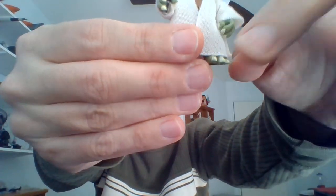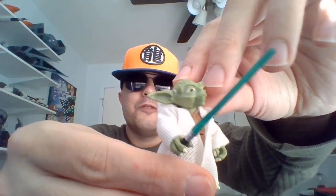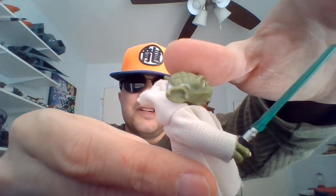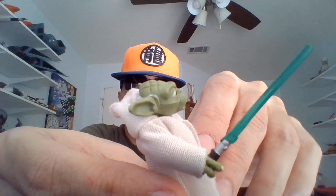This Yoda comes from a two-pack. We'll be taking a look at Jack, the clone trooper, in that two-pack once I can find him in my figure bins. But I did find Yoda from this particular two-pack.